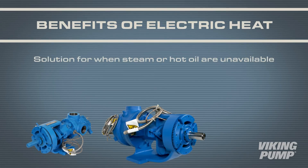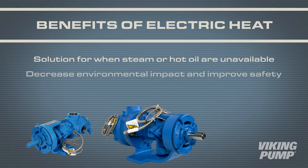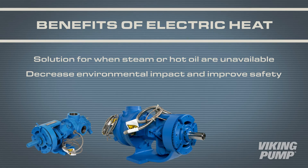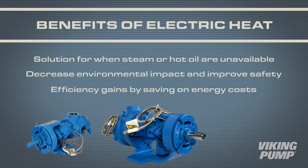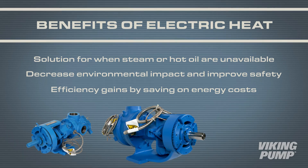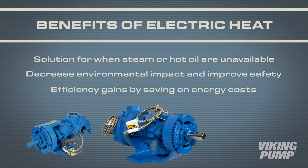Electric heating provides an option for pumps located where steam or hot oil are unavailable. As there's no potential for leakage of steam or hot oil, electrically heated pumps decrease the risk of environmental impact and improve safety. There are also efficiency gains to consider — steam or hot oil systems are constantly on, whereas the heaters on an electrically heated pump cycle off when the pump's temperature is at the set point, saving on energy costs.